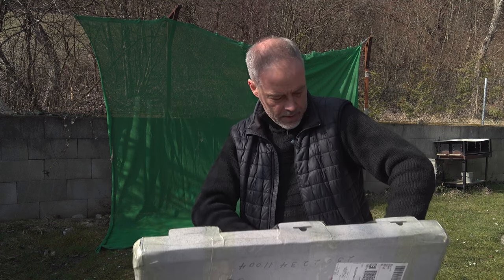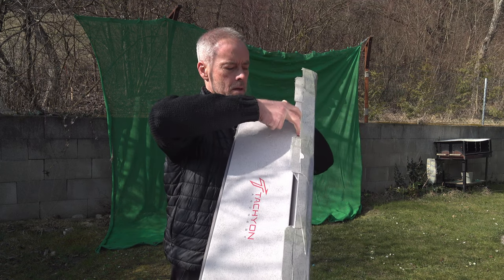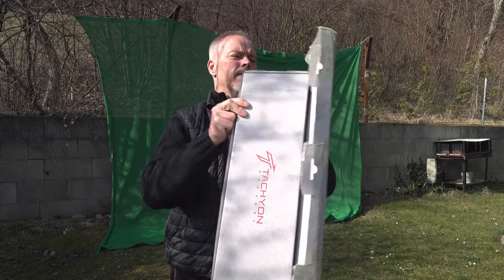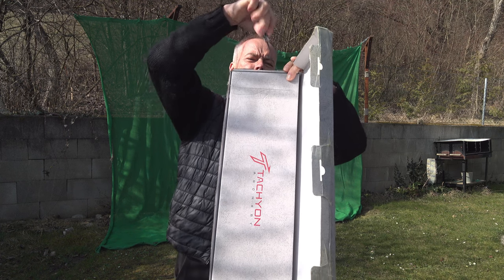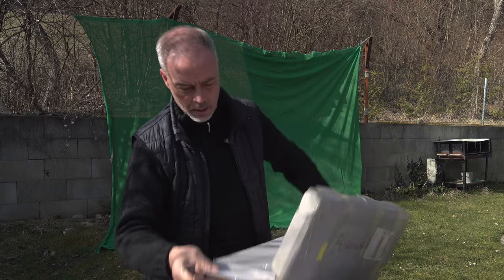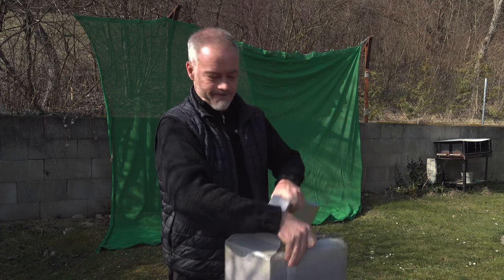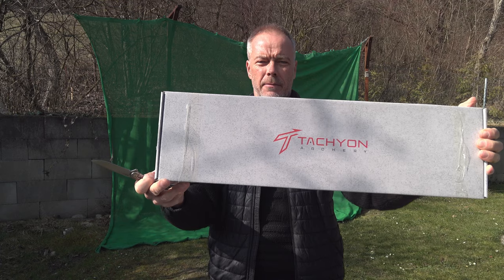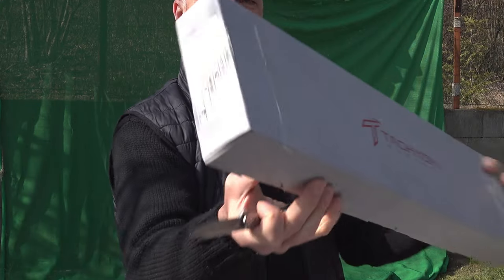So this was the shipping box, and now - oh look at this - there's a bit too much tape. I'm not Houdini. So now, see, this is what you get: Tachyon Archery. And here everything is written that you need to know.